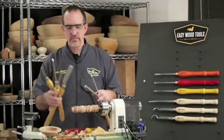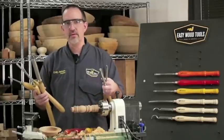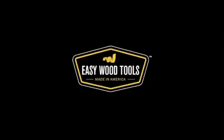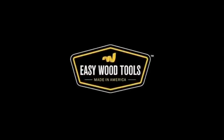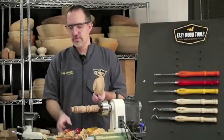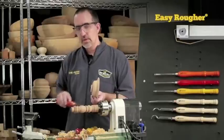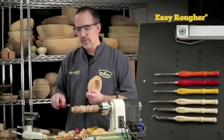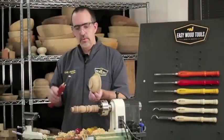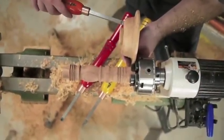I wish I didn't have to have all these tools for spindle turning and all these tools for bowl turning. Why can't I just use the same tools for everything? All I need is Easy Wood Tools. All you need to do most of your turning is Easy Wood Tools. We have the Easy Rougher — we'll use that to get our projects round. For a spindle project: get your project round, cut your tenons, do your outside curves. On a bowl: get your project round, cut your tenons, do your outside curves. Same tool, spindles and bowls.